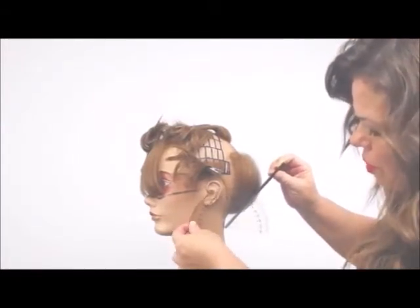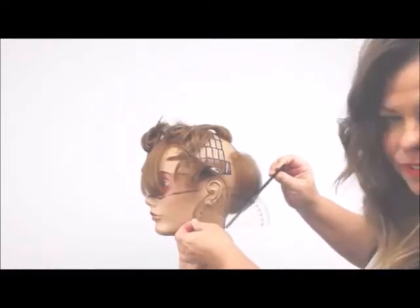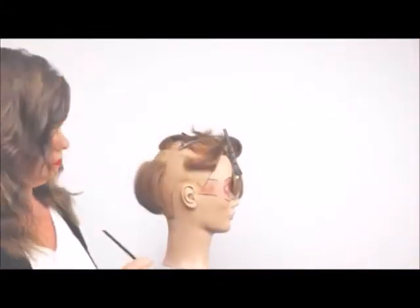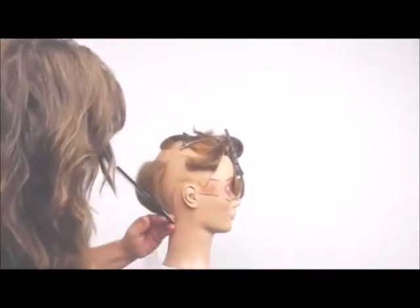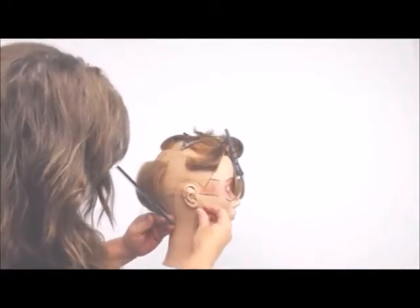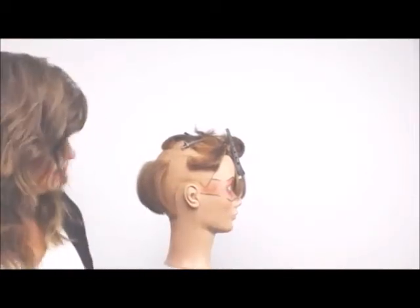I'm placing my protractor here and it's at 50 degrees. The other side is also 50 degrees. So both of these are falling into 50 degrees, even though one was cut horizontally and one was cut vertically.